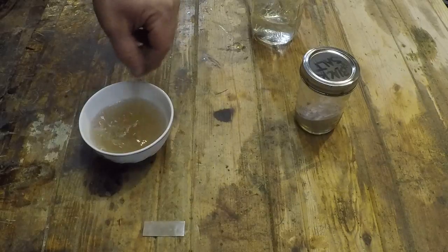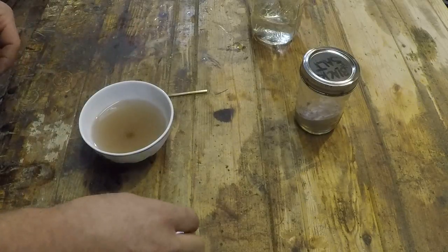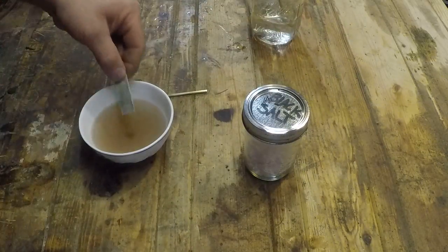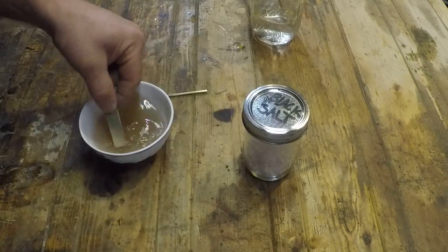Now those of you who've done this before probably know about liver of sulfur, which is a commercial product used for putting a patina on silver. It works well, but it doesn't necessarily last. This stuff has an indefinite shelf life when dry.